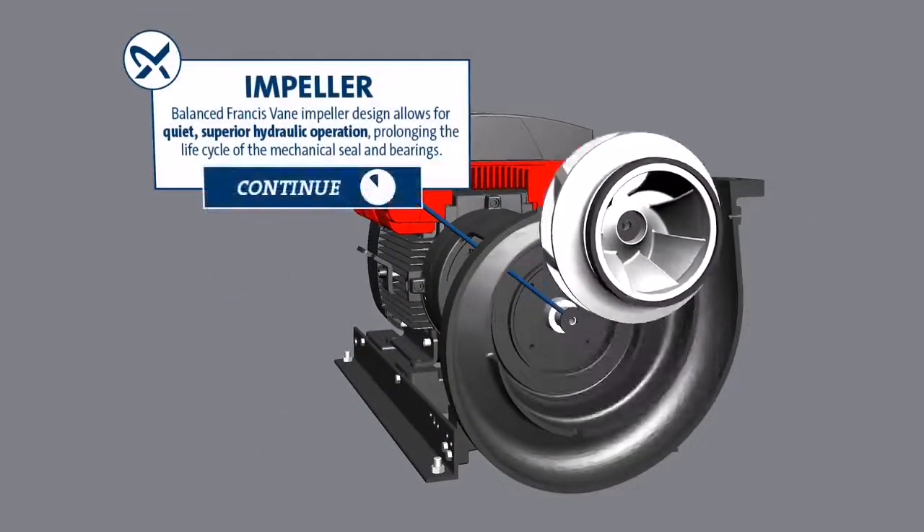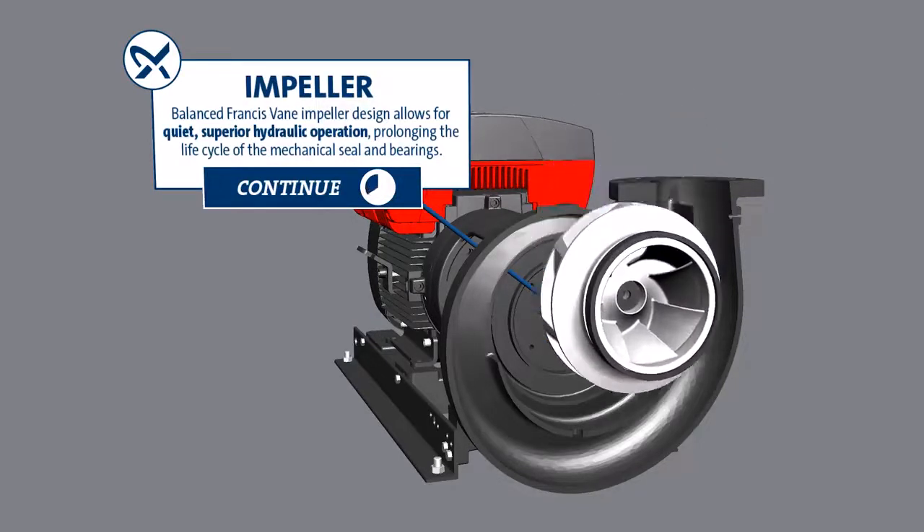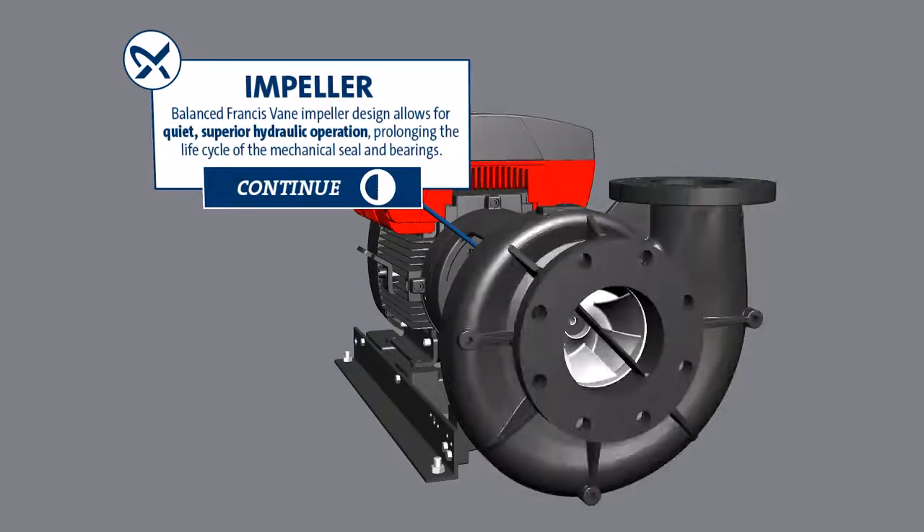Impeller Balance: The Francis Vane Impeller Design allows for quiet and superior hydraulic operation, prolonging the life cycle of the mechanical seal and bearings.